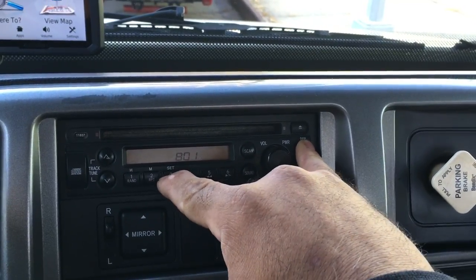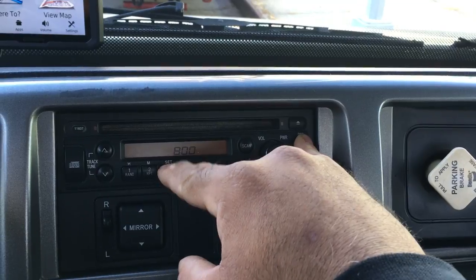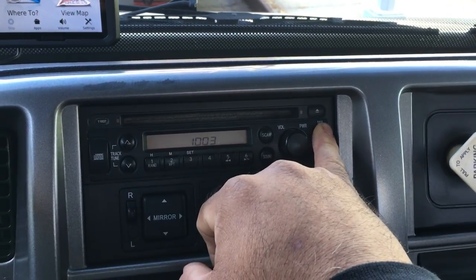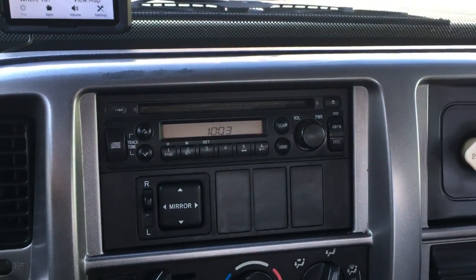And that's it. This is what you do if you want to reset it. You just change it here, and then when you're done, let go of the button and you're done.